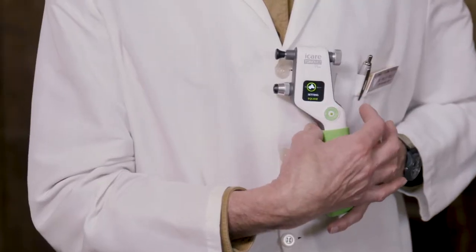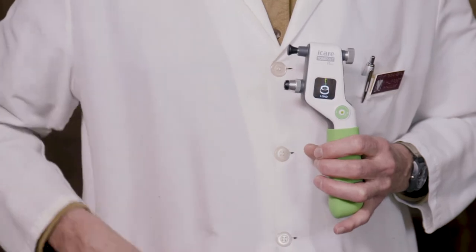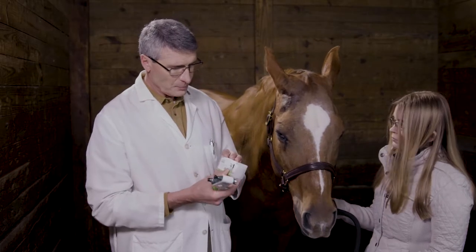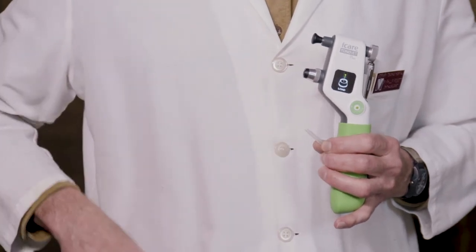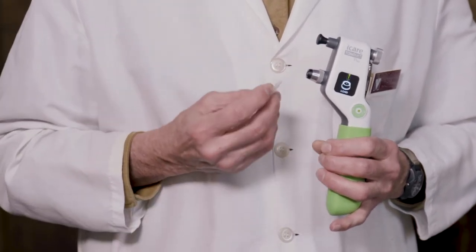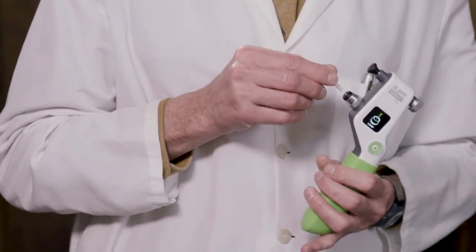When we activate this, it will tell us that we need to load the instrument. This is where we're going to load these little pins that come in separately wrapped sterile containers. Here we have the container — I'm going to take the top off and basically just drop this in.